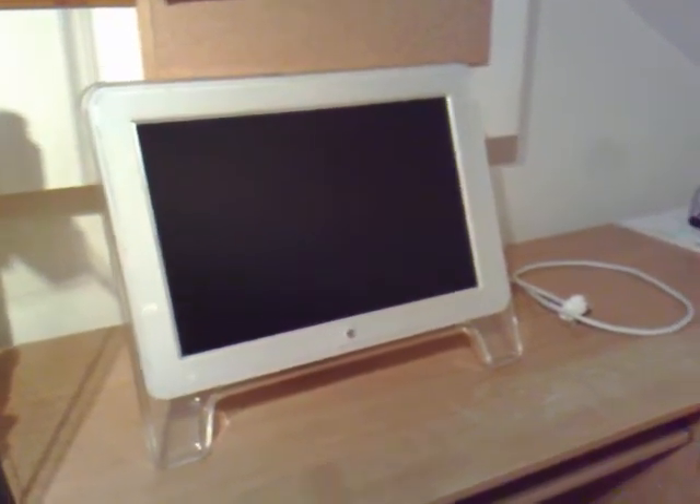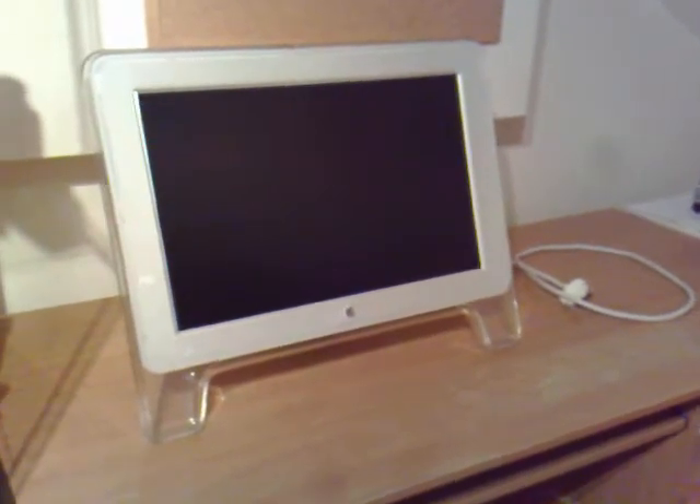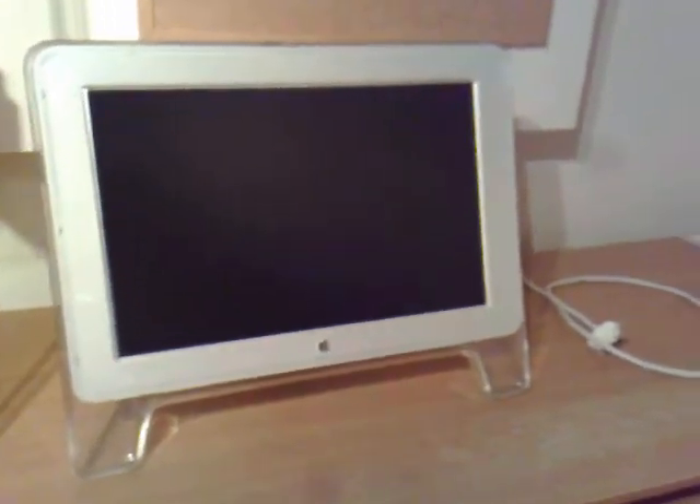Hey there everyone, this is the actual display. I thought I'd make a video of it just to show you exactly the display that's up for grabs. It's 130 pounds and like I said it's just one wire, which is an Apple display connector.